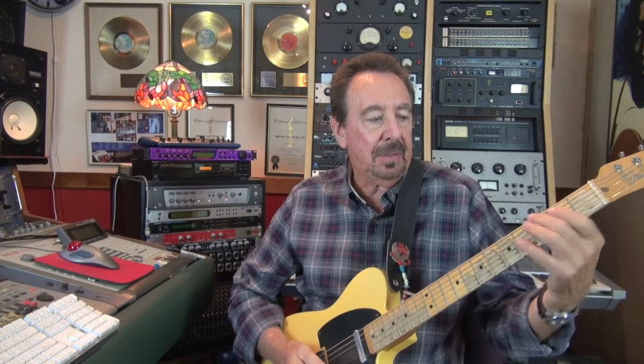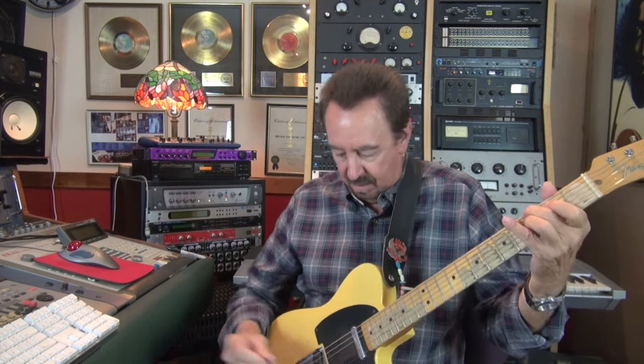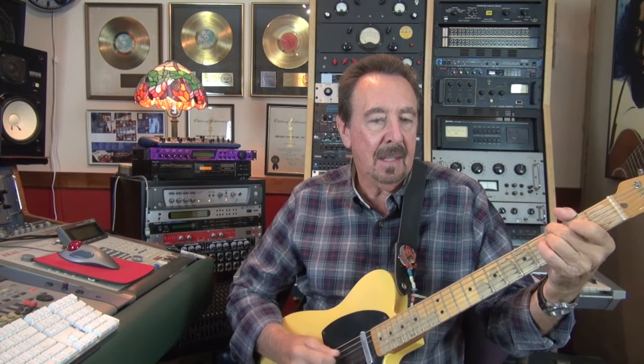That was the solo part. The intro and the rest of what I was playing through the song was just holding down that G note while I'm letting the other notes ring, playing that. I'll play that with the track too.